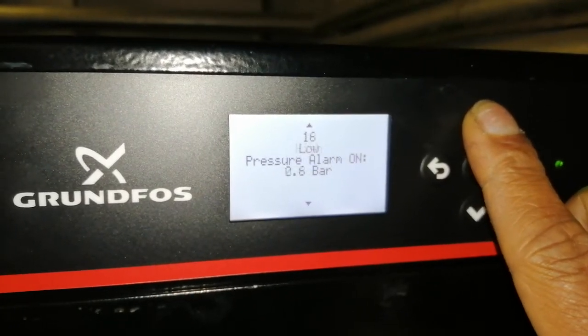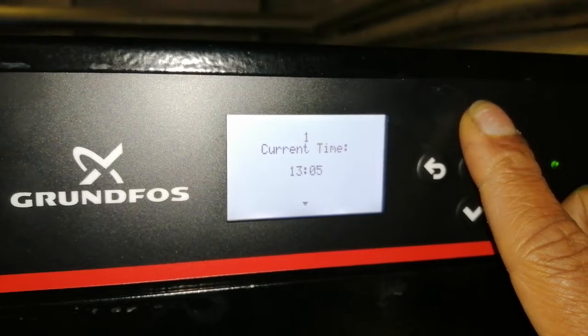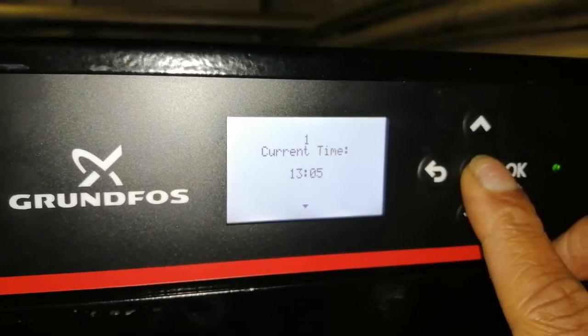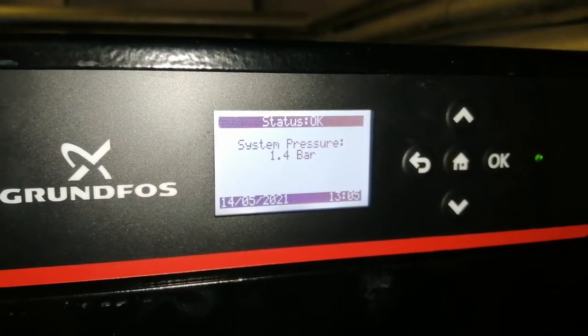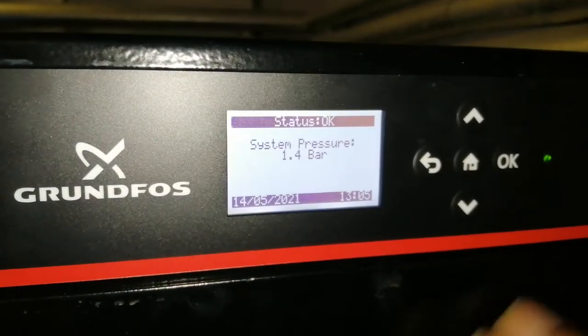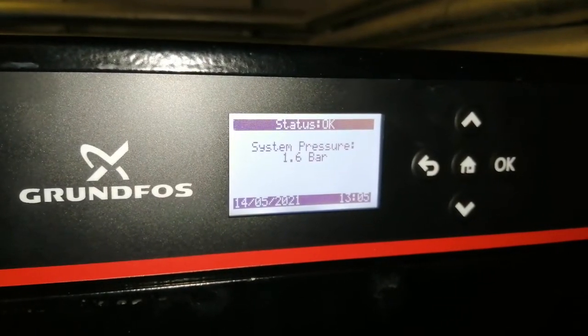I'm trying to go back to the beginning — let's see, how do we get back? Can I go home? There we go — hold home down. There we go. It's re-pressurizing the system.